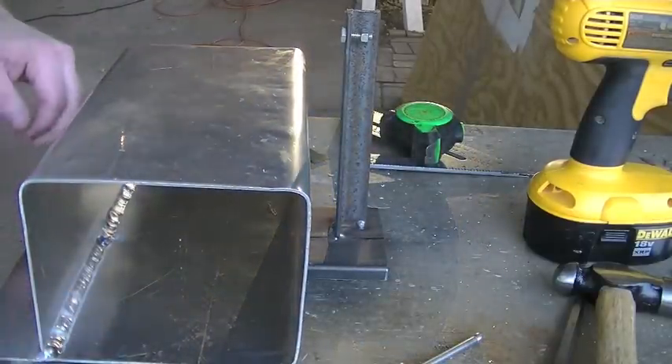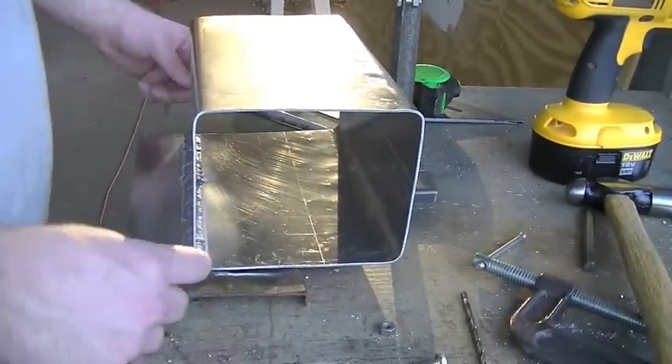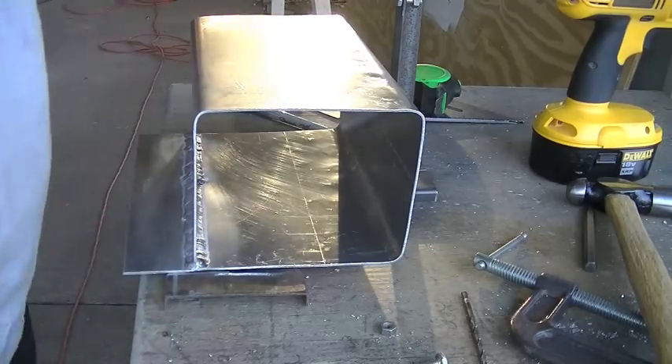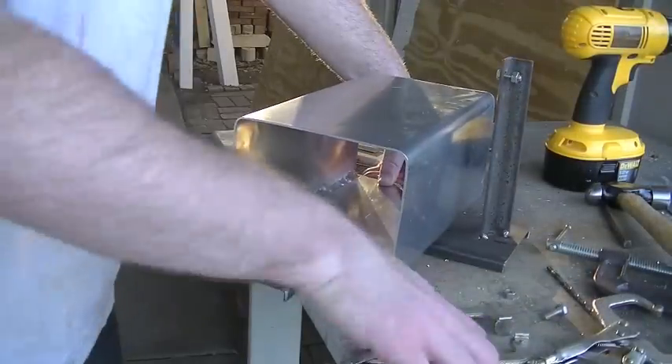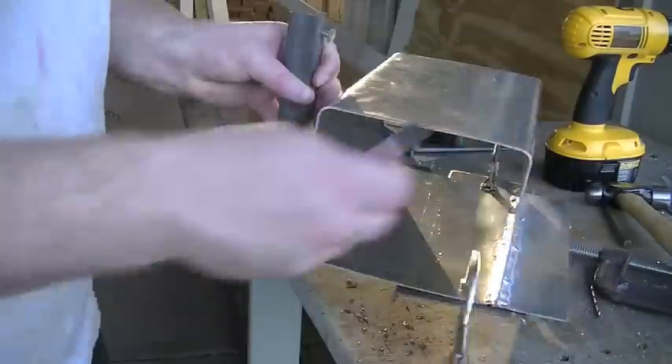I'm going to clamp the reservoir to the jig, then we'll turn it over and mark those holes through the jig into the aluminum, and then we'll drill those holes. Let's go.